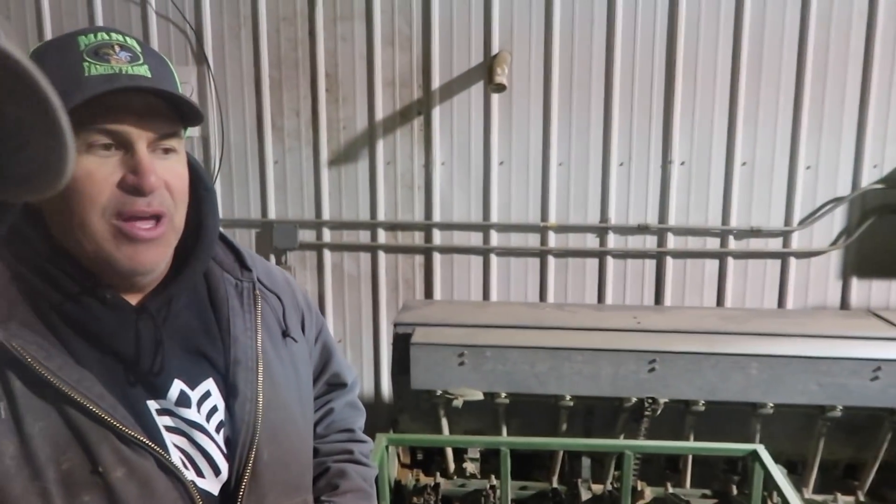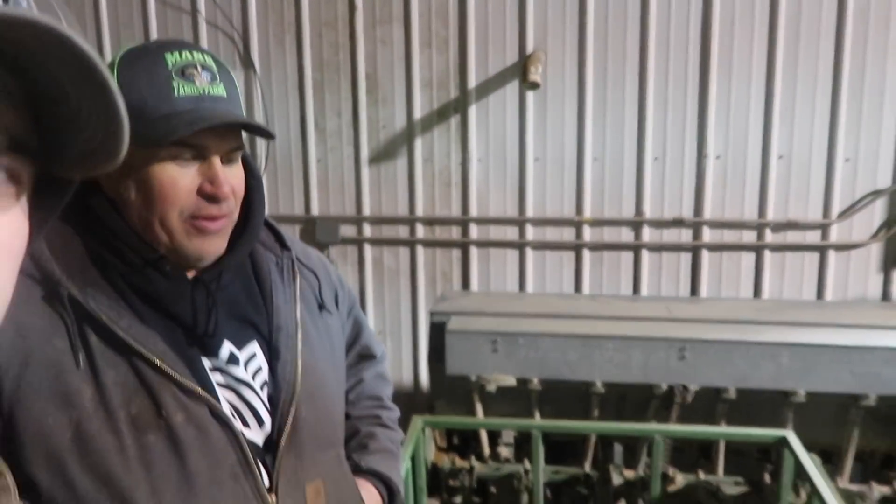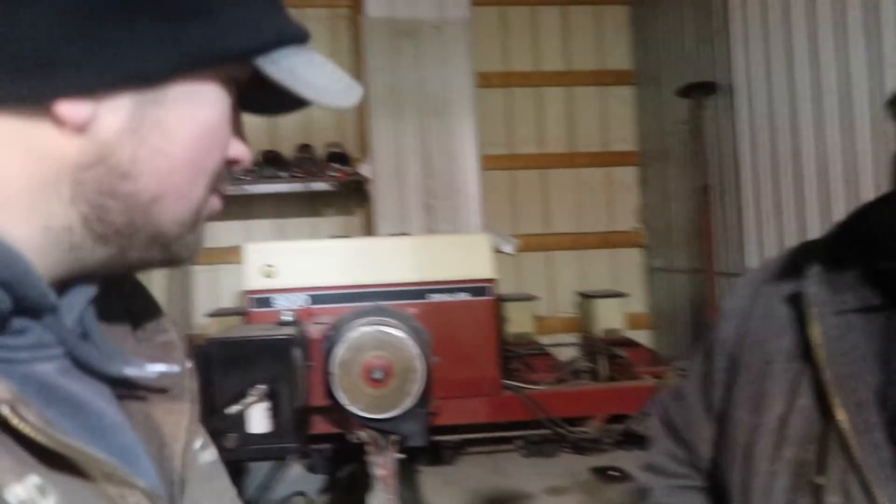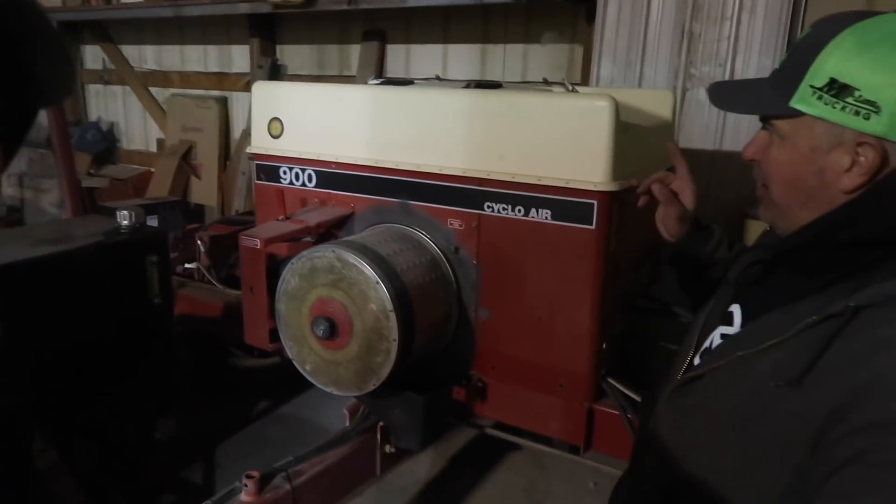This here's a 10-foot John Deere Van Brunt drill. We got this from my landlord when he retired. It's old, but this thing works phenomenal — love it. This has made some of the most beautiful waterways on our farms — waterways, hayfields, and all the good stuff.